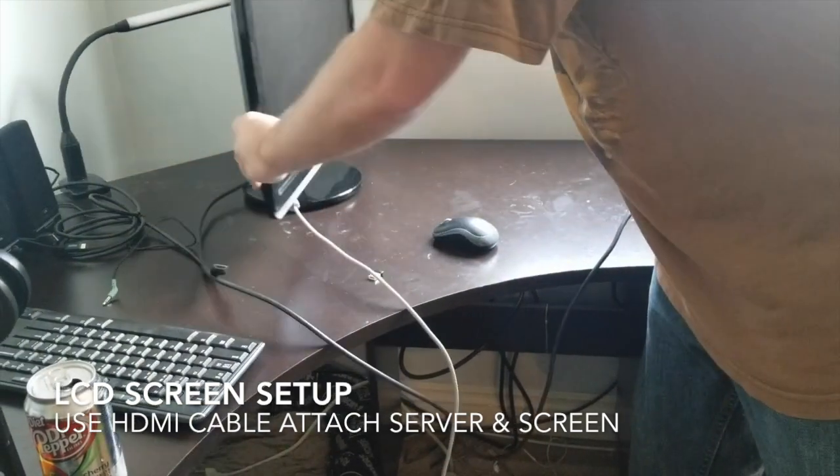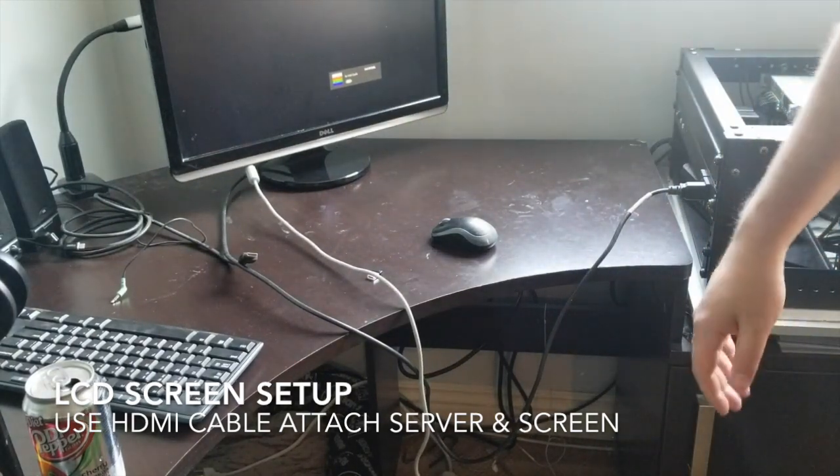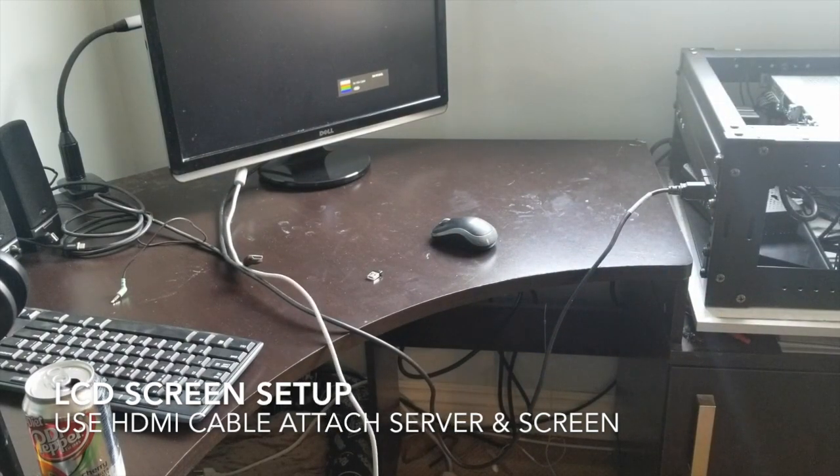So now I have our screen connected. You probably have all different types of screens — anything will work, you just need the HDMI cable. This is just for the initial setup until you get ILO put in place so you can access the server remotely.